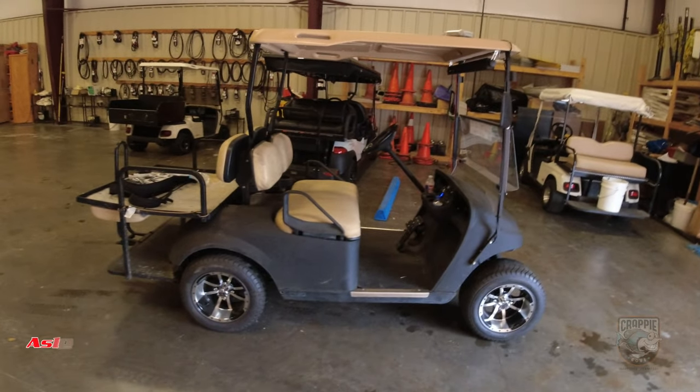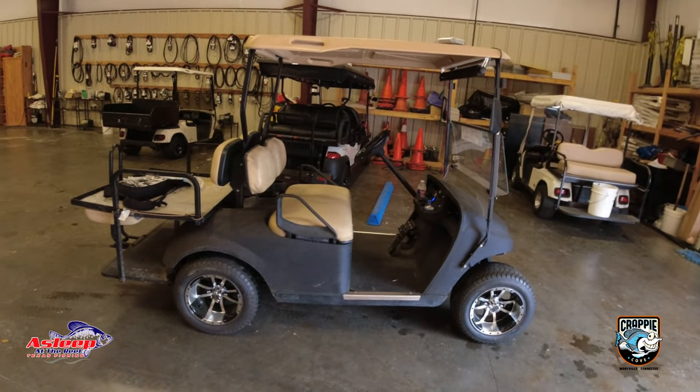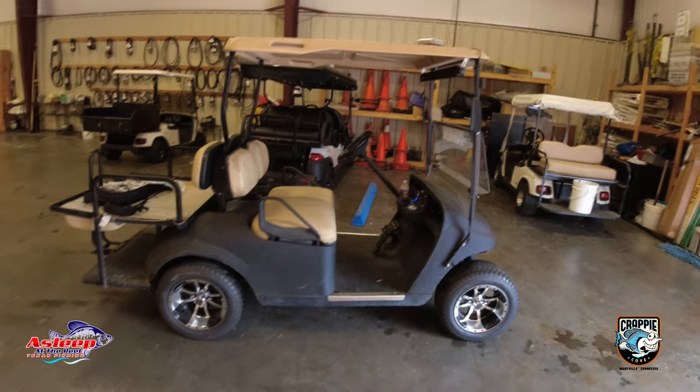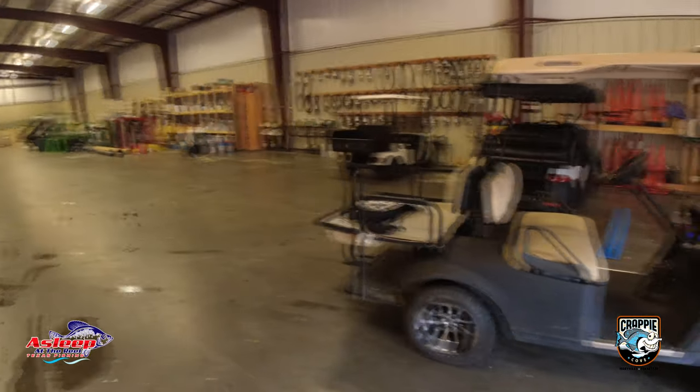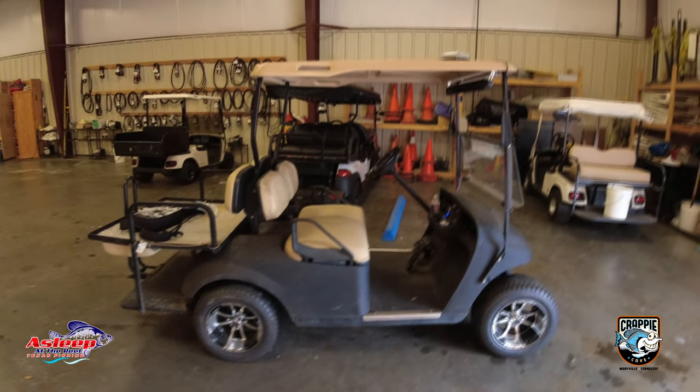All right guys, so this is my golf cart. I use this at church — it's my personal golf cart, but I do use it out here. That's why I'm in the church building with the other golf carts in the maintenance barn. I want to show you what I did.